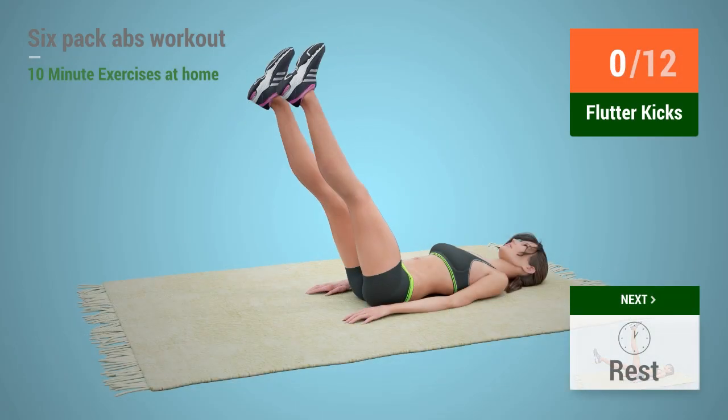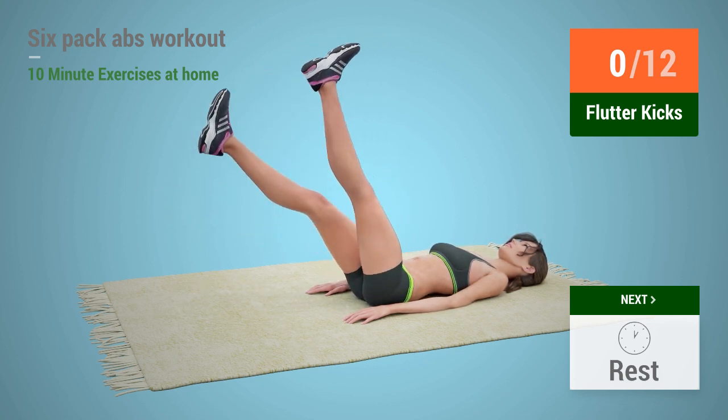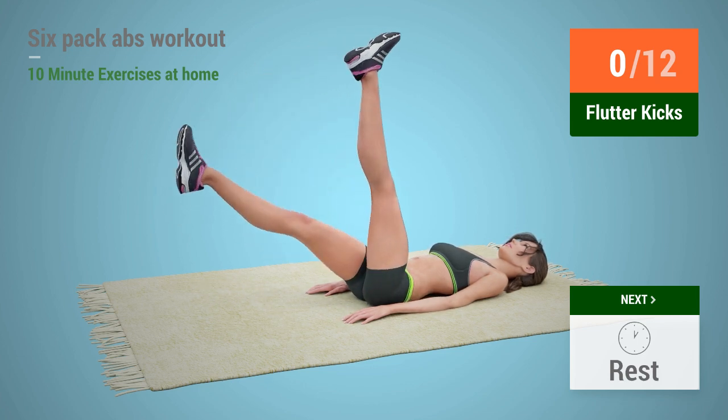Up next, flutter kicks. In five, four, three, two, one, go.